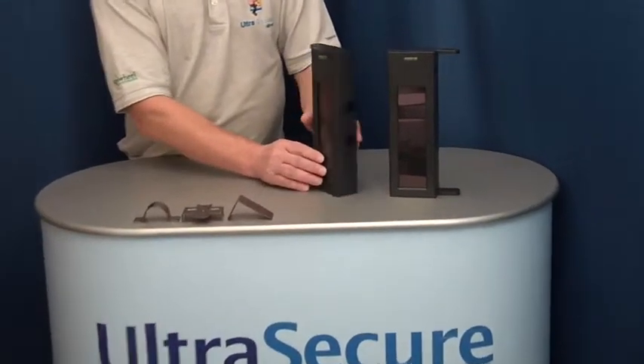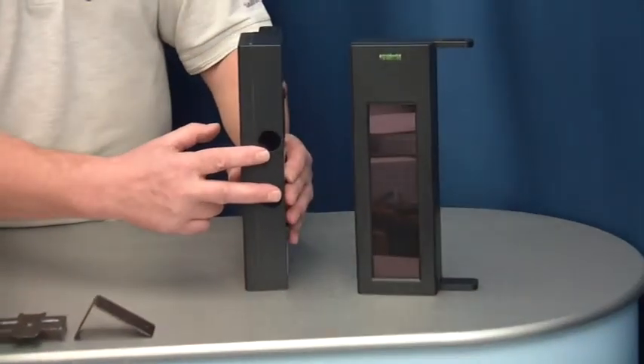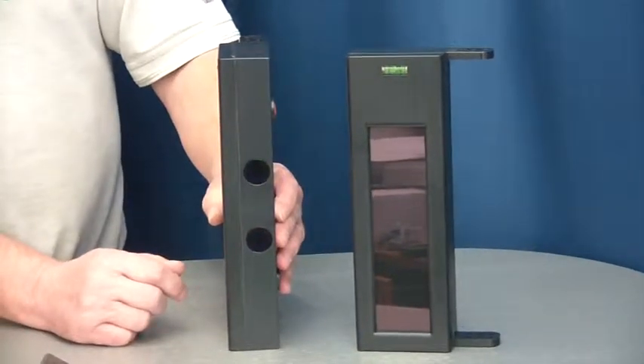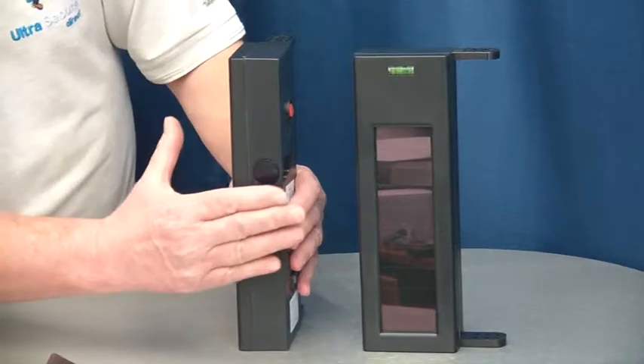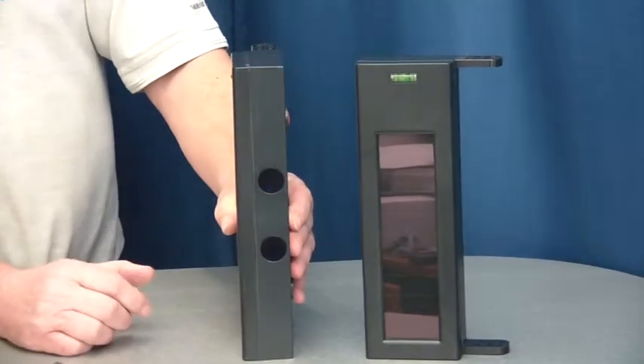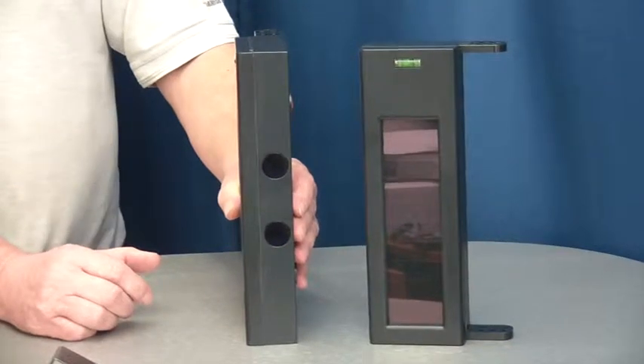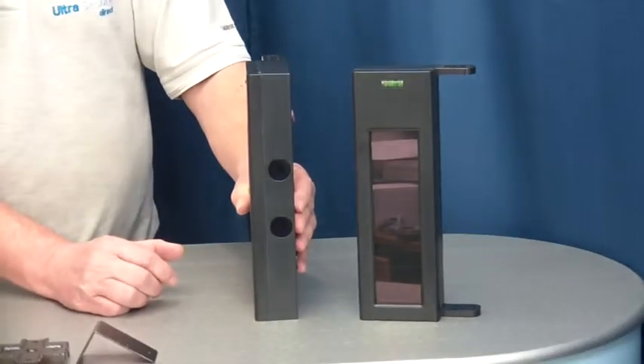They have a built-in dual sensing technology. The beams are set 60 millimeters apart and both beams have to be bridged to create an activation. This prevents false alarms from small animals, debris, and insects.